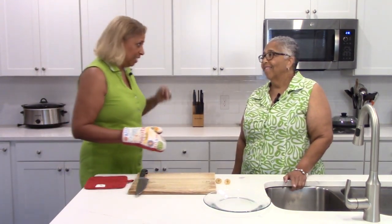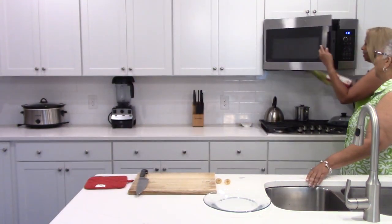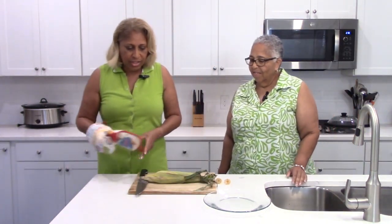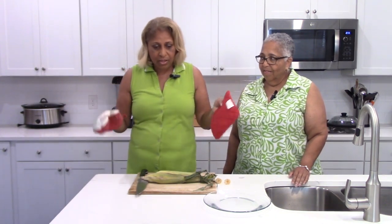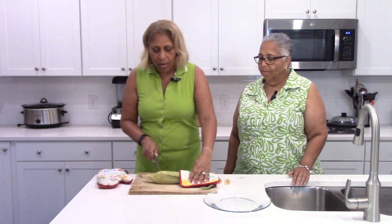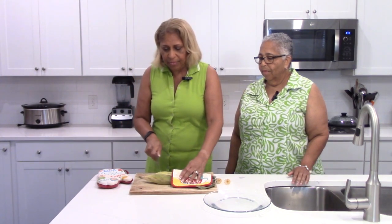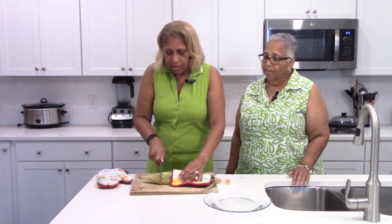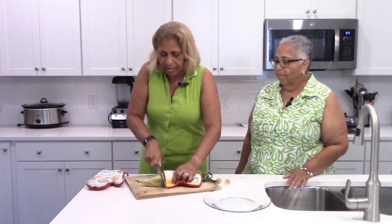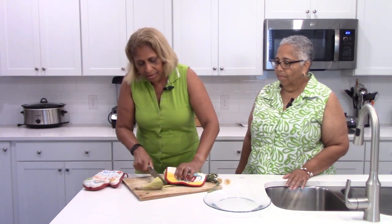The microwave has just indicated it's ready, so let's get it out. Notice I have my mitt on because as I mentioned, it's going to be hot. Now what we're going to do — because it's so hot — I'll put it down here and cut it far enough so I don't have any of the back part. Be very careful; you definitely need a sharp knife to get through it. And there we have it.